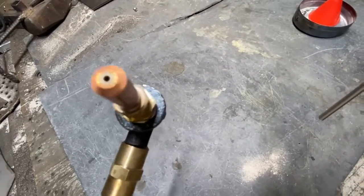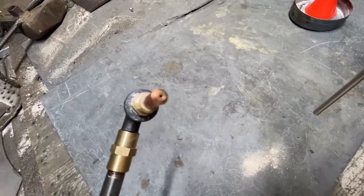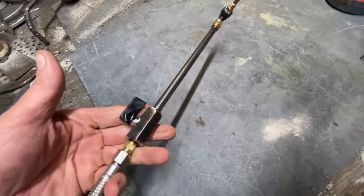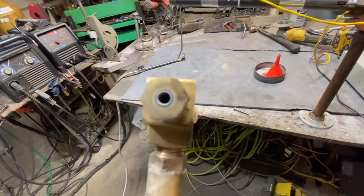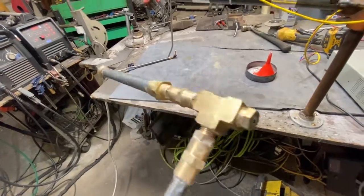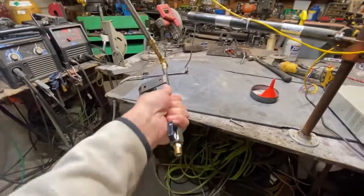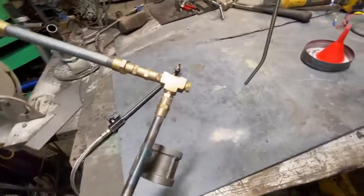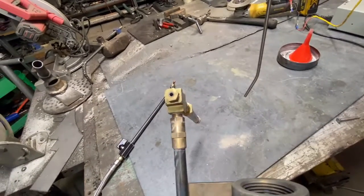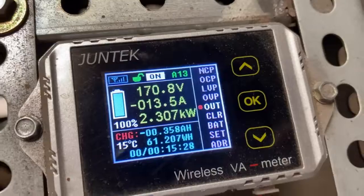We're just going to go with the point-zero-three-five welding tip with pure oxy-hydrogen on this test. We're not going to be using the spray gun torch because I don't have very much of this material and it just sprays it all over the place. This is the torch you guys have seen in the other videos and it works pretty well. That's about 2,300 watts.